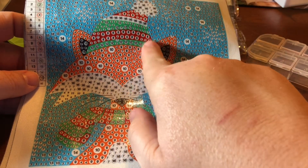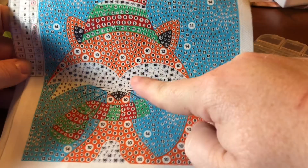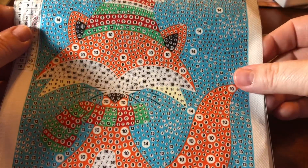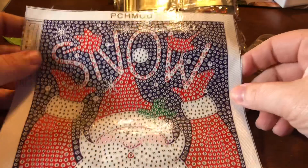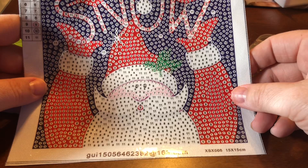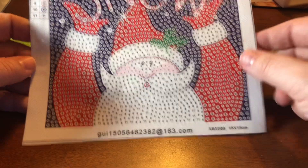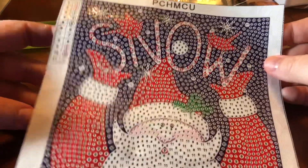I wouldn't think his eyes would be so high up they're hiding under the hat like a gnome, and there's too much — you've got both number 7 and number 16 in the cheek area. I don't know if this is a trust-the-process or change-the-process kind of picture. And then there's Santa with the word snow above him. These came in a packet of six for $6.99 on Amazon. When I last looked they were out of stock, but you can look up PCHMCU on Amazon to find their storefront.